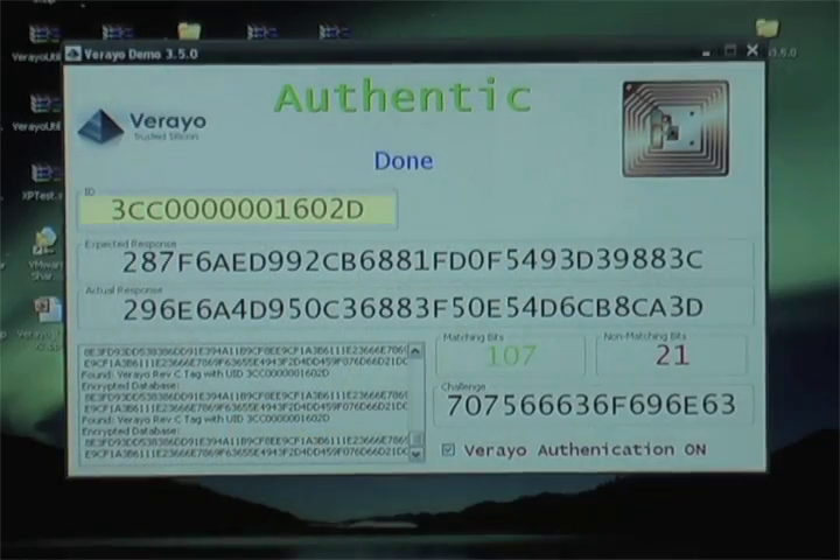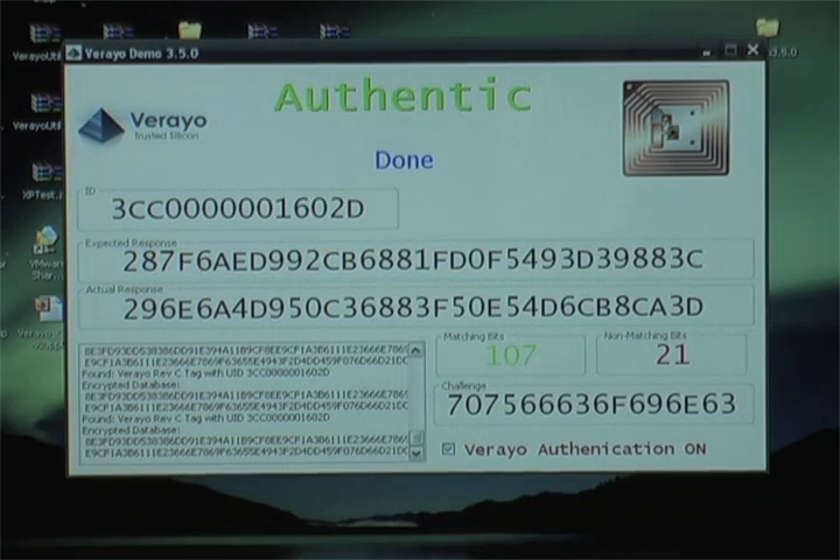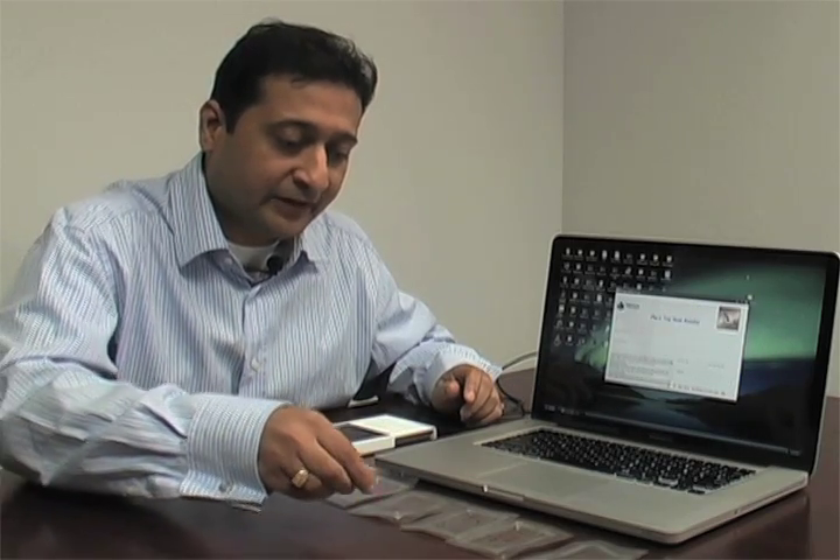Here we're going to read one of the RFID tags and see the results. The tag ID is read, a random challenge is given to the chip, and the expected response is calculated. The chip gives back its actual response, and the number of matching bits is more than 96 — hence the chip is authentic.